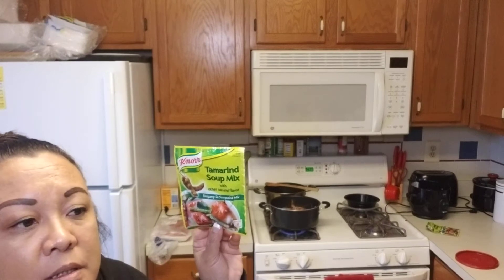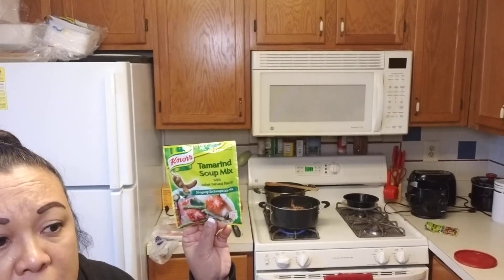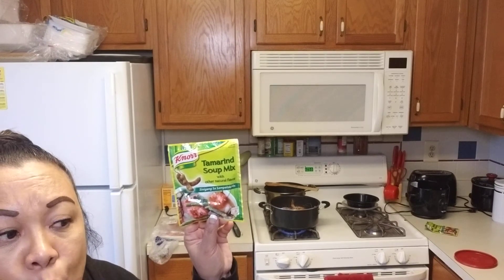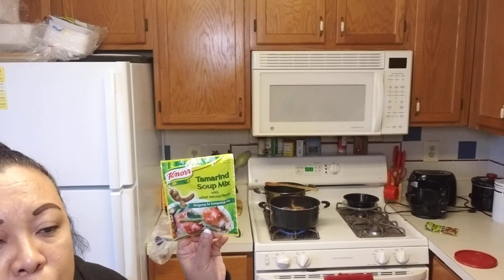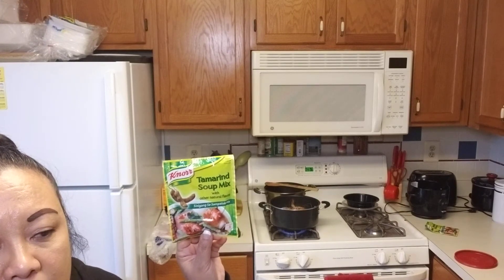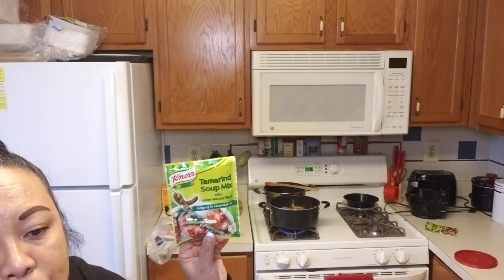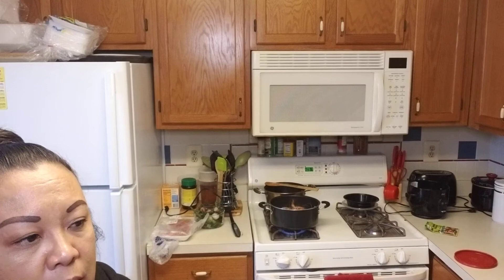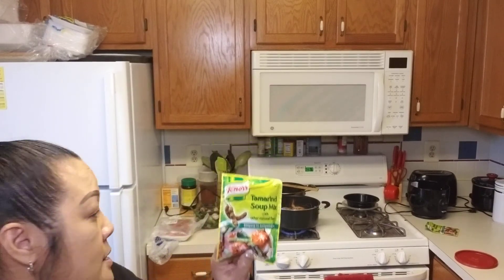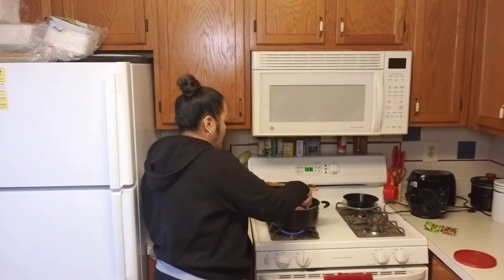I live in Virginia, so you can get this pretty much anywhere. I even saw it one day in Walmart, though it's a little more expensive there. I would go to an Asian market — we have Lotte, we have Global, we have so many Asian markets here where you can get this if you want to try it. My shrimp is done now.